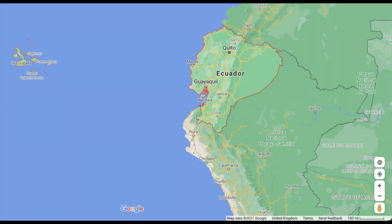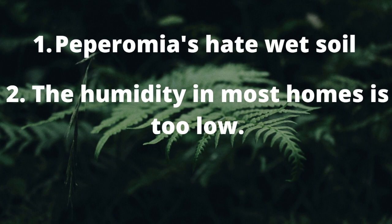Peperomia prostrata comes from a part of the world that's incredibly humid. The reason why it fails so often as a houseplant is because, one, it's grown in a type of soil that is far too moisture retentive, and two, the levels of humidity in a standard home are far too low for it to thrive. I'm not saying it won't grow or even show signs of being healthy, but for it to truly thrive it needs to be in conditions that replicate its natural environment.